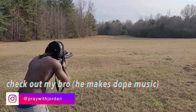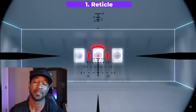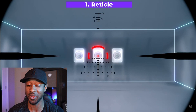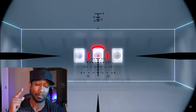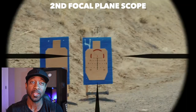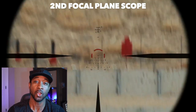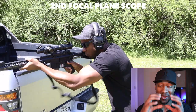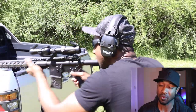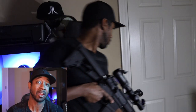Right off the bat, what drew me to this particular scope is the BDC 3 reticle. This reticle is what I call the best of most worlds — it has basically a two-thirds EOTech-like circle dot in the center, really good for close quarters and quick target acquisition. Anything that gets into that zone of the circle, you can go ahead and send it. The illumination is really good in terms of daylight brightness.